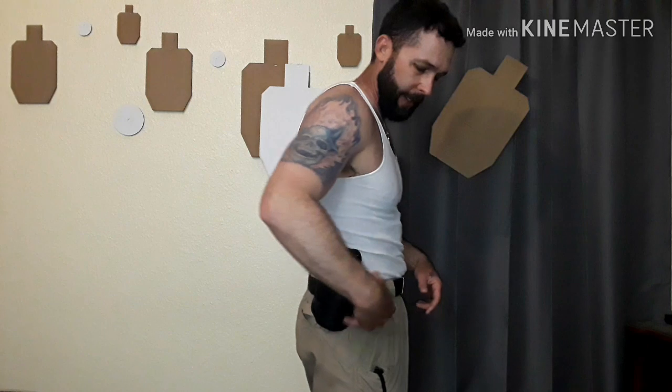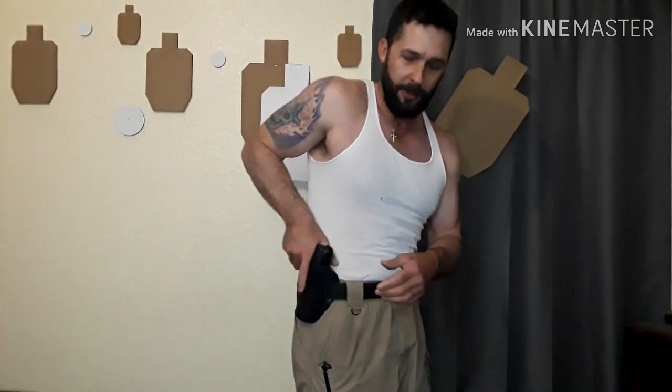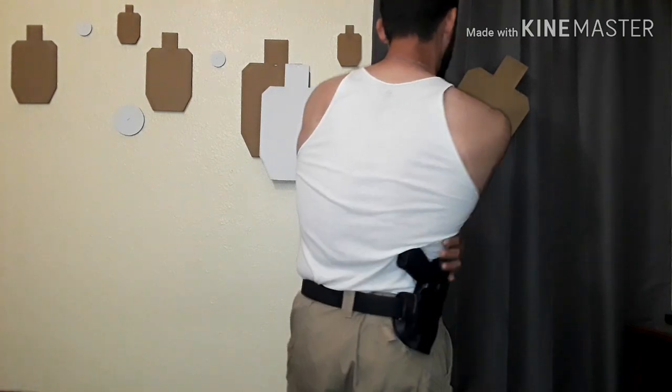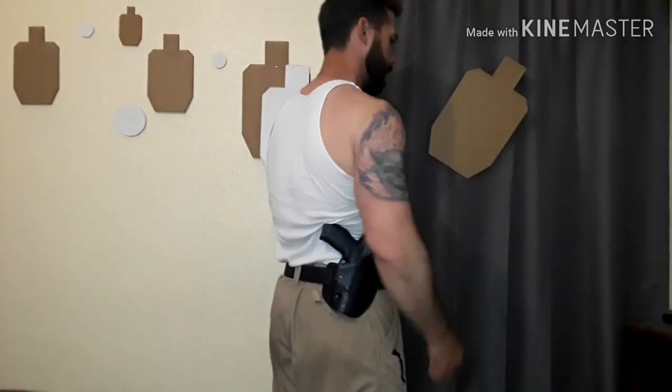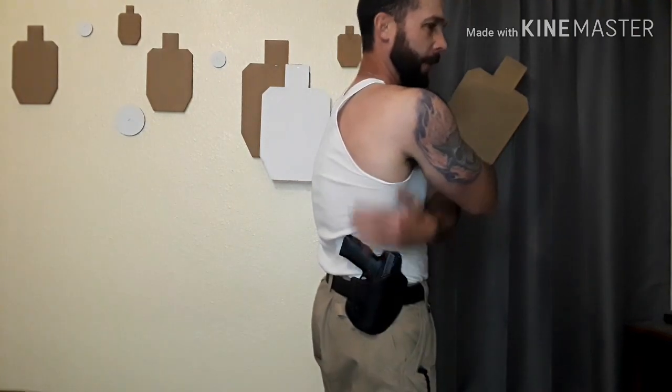With a canted holster, you've got to carry it a little bit further back so you can get a good grip whenever you go to draw it. Some people wear their canted holsters at three o'clock, which is stupid - you're going to grip it wrong. It's better to wear a canted holster with that FBI cant carried further back, where it hugs underneath your lat muscle. It conceals better because your shirt will drape over with your back, your lat muscle, and cover right over the gun. That's the way it's intended to be carried with an FBI cant.